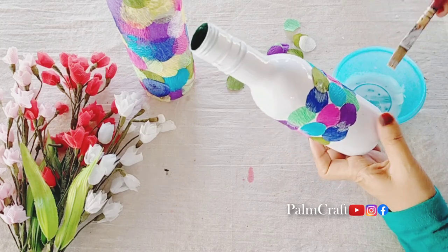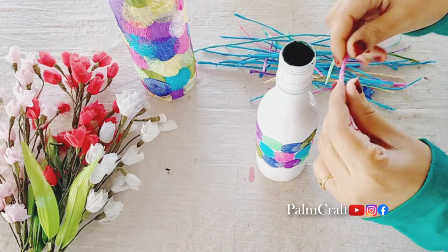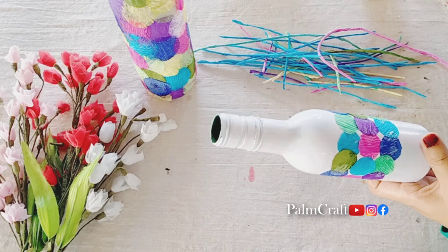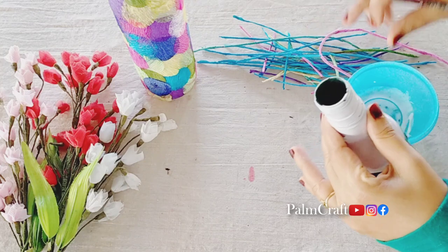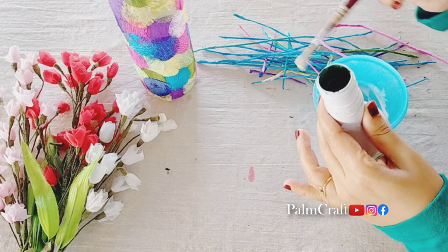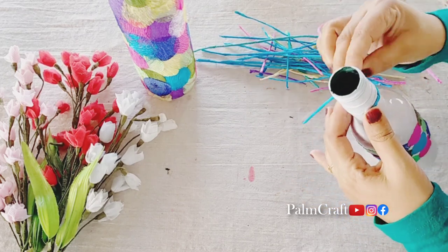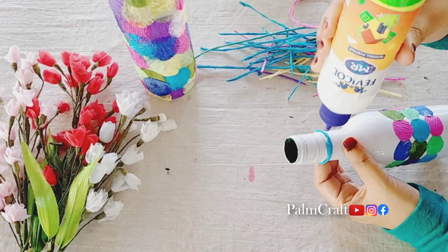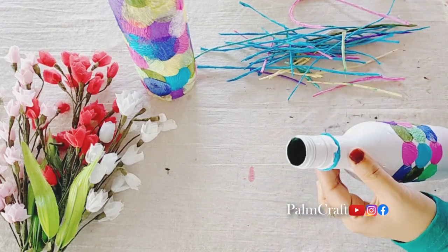Now we have to do a little decorative paper. We are going to make a thread. I am very happy to use the bottle. Then I will roll a thread on the neck and the side of the neck. I will use all of the colors to use the paper and roll the thread on the neck.